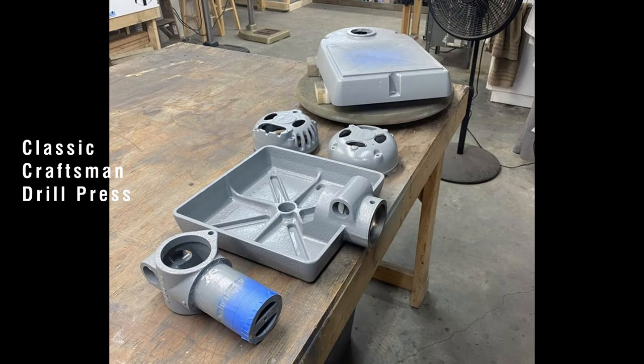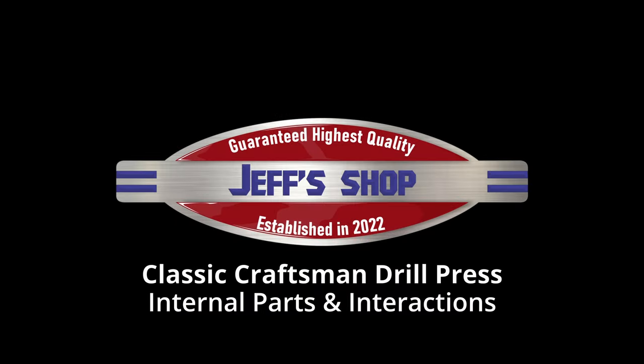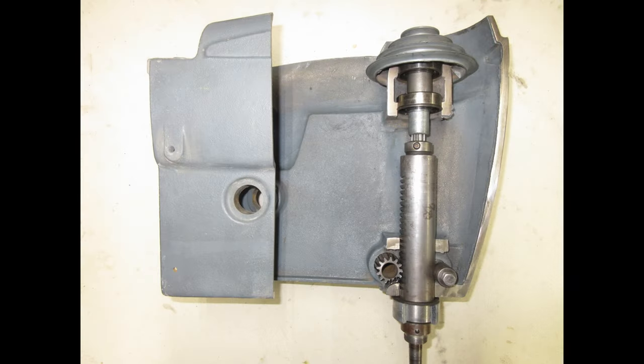I wanted to quickly say thank you to my friend and mentor, Frank Lee, who provided most of the cutaway images that we're going to be using in this video. Hello everyone, I'm Jeff and welcome to my shop. If you haven't seen any of my other videos, check out my channel. The first thing we're going to look at is a cross section of the 100 series head casting.